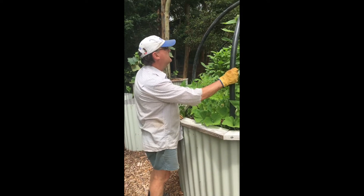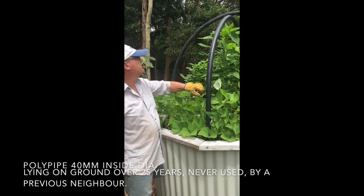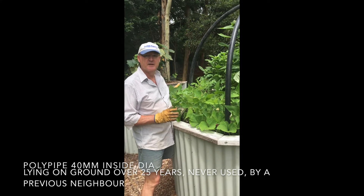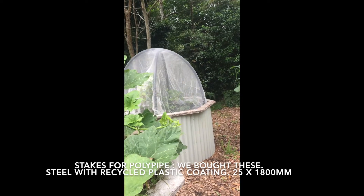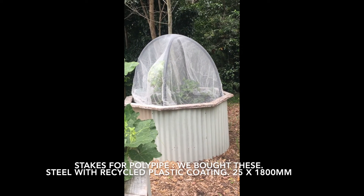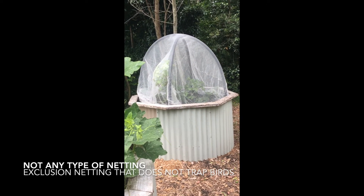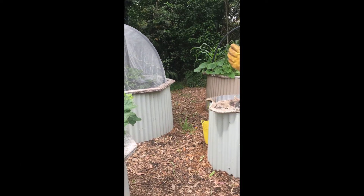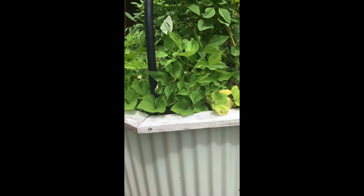The next thing we prepared for these beds is the ability to net them. You've probably seen this done over fruit trees — you can put netting over when vegetables are reaching the point where they might be threatened by bugs, moths, or whatever. We can drop it over the sides or inside the bed, as you can see here.